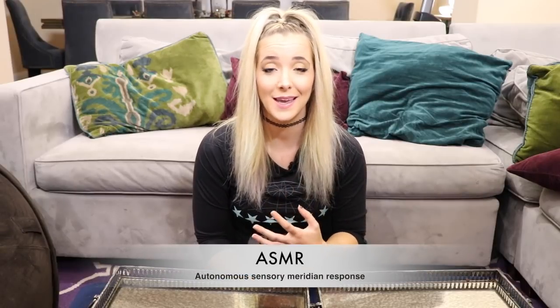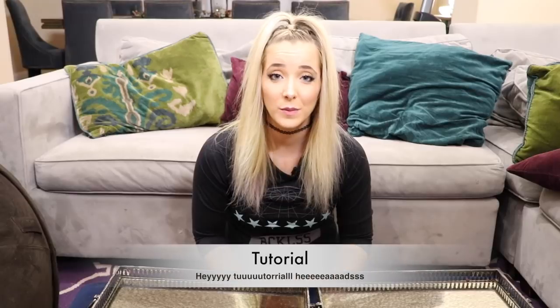ASMR, which is whispering or making soft, pleasing sounds. Mukbang, which is just eating on camera. Unboxing. Gaming. And this will also be a tutorial because I don't think this video exists on the internet, so you'll know how to do it, because I just did it.